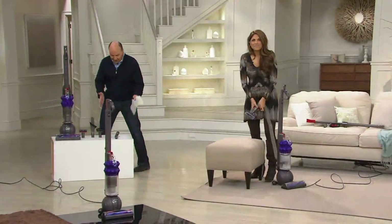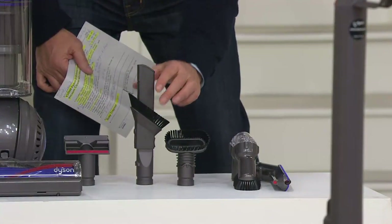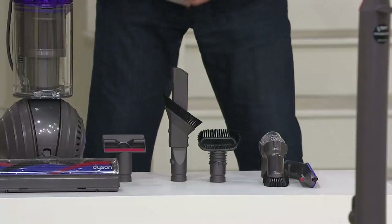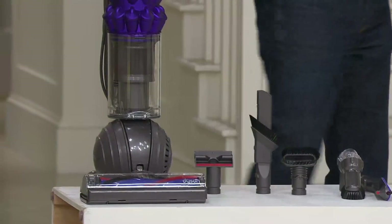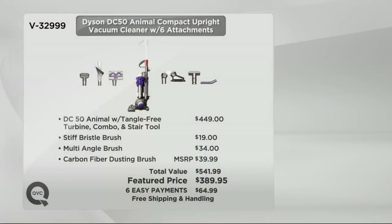So you get the tangle-free turbine tool, the carbon fiber tool, the angled soft bristle brush, stiff bristle, combo tool, crevice brush, and mattress tool — plus the Dyson DC50 Animal itself, one of the lightest Dyson uprights at only 11 and a half pounds. Value comparison: with tangle-free turbine, combo, and stair tool from Dyson it's $449 — already $60 more than we are. Add the stiff bristle, multi-angle, and carbon fiber brushes and it totals $541.99. With QVC it's $389.95 — six easy payments of $64.99 with free shipping and handling.